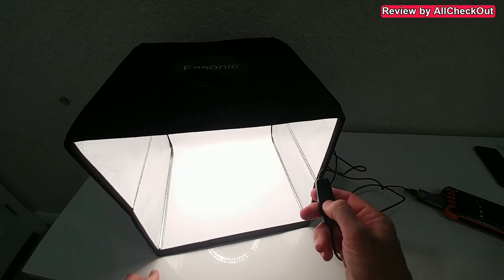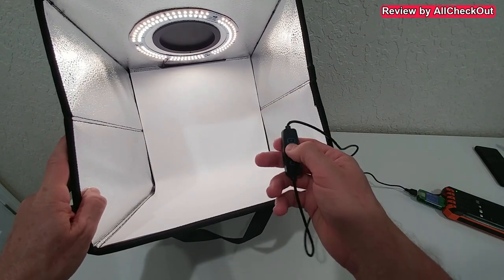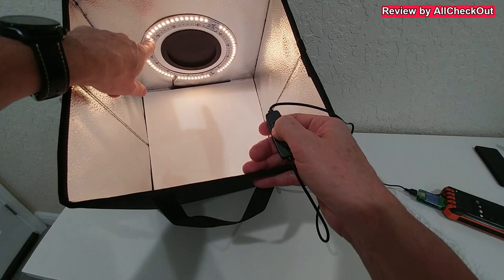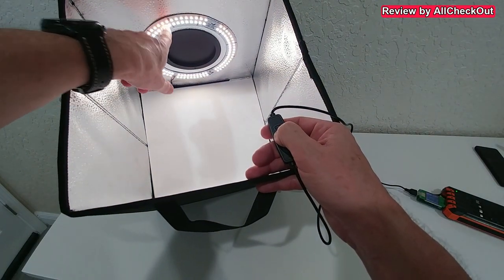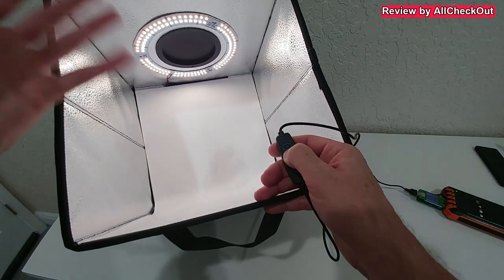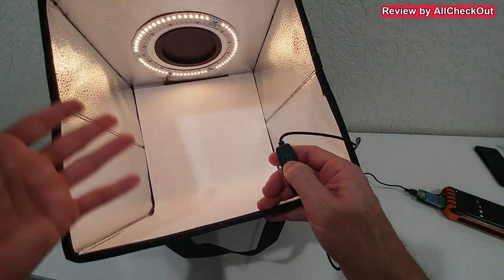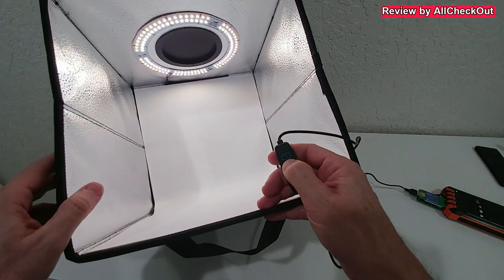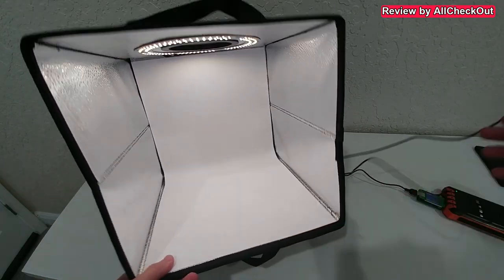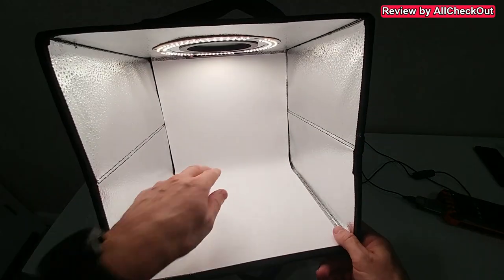Let me show you the different light modes: here we have cold white, here we have warm white, and here we have both LEDs active — an intermediate, pretty natural white, about daylight. So we have quite different options. It's not stepless, but we have these three distinct modes.